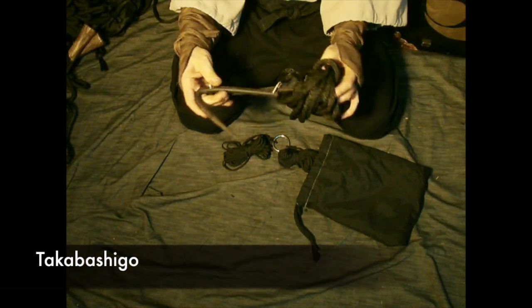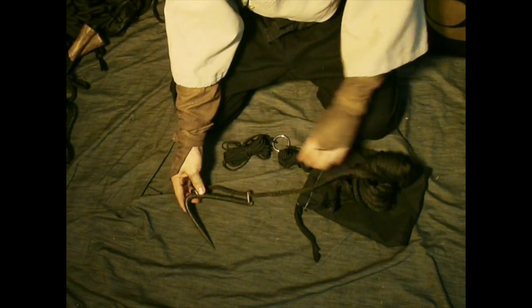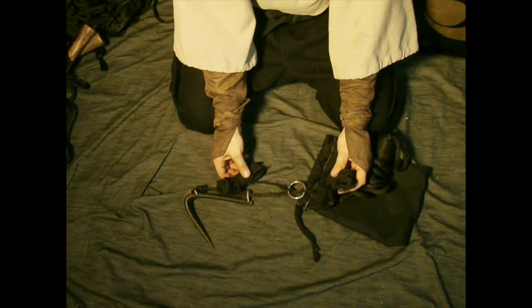This is the Takawashigo from the Bansenshukai — I've also heard it pronounced Takahashi. It means a high ladder. This is the one where the loop goes on the rope, you hang equipment from the ring, and then you drag it back and forth with a partner, dragging the tools back and forth.